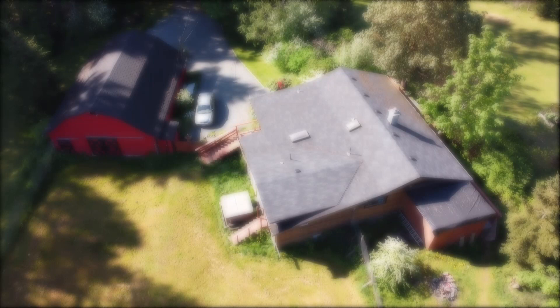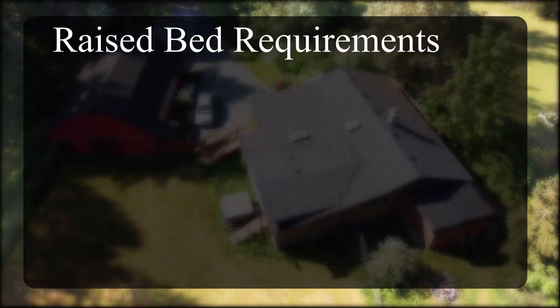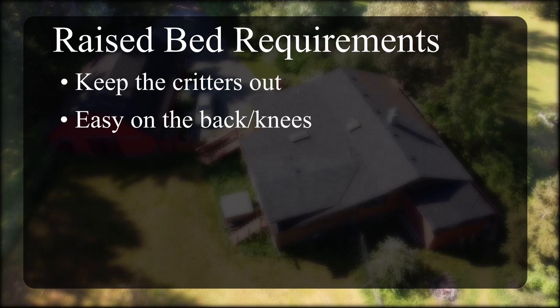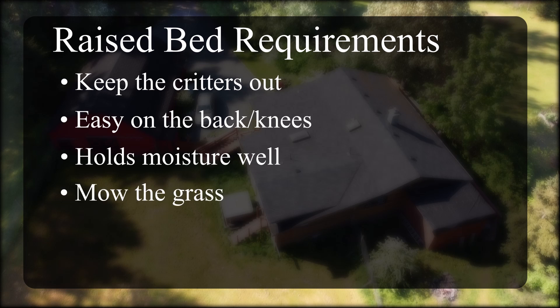So we have a list of problems to solve, and we need solutions for these problems. We had to think of what we wanted in our raised beds. We needed to keep out the grazers who would eat all of our hard work. We wanted less bending over and stooping for planting and weeding, and if possible, less frequent watering. We also wanted something easy to mow around, and we wanted to keep the cost low, of course.